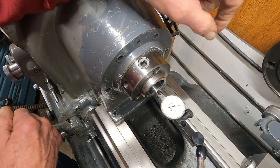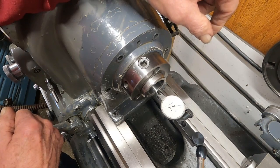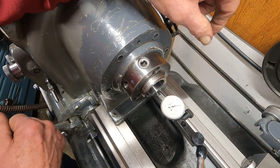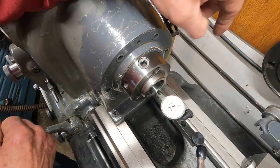Let's get on to Machine Tool Market Watch — Special Monarch 10EE Edition, with an odd tool room lathe thrown in.